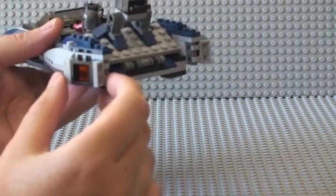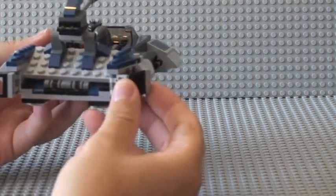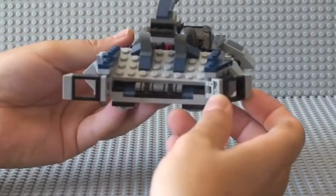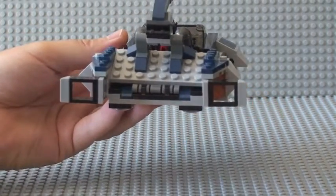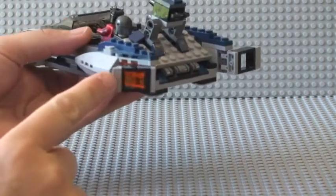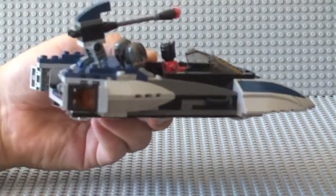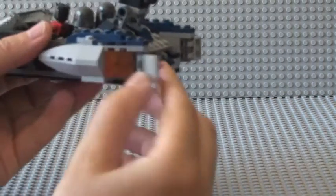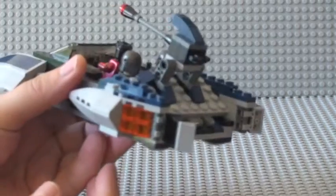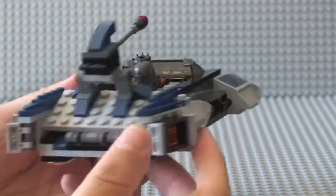If we look at the rear of the speeder, the other feature is here next to the engines — you have these two panels which fold in and out, kind of like air brakes. You can see that on the other side as well: it folds back in across the actual engine, so you can see the engine detail there.